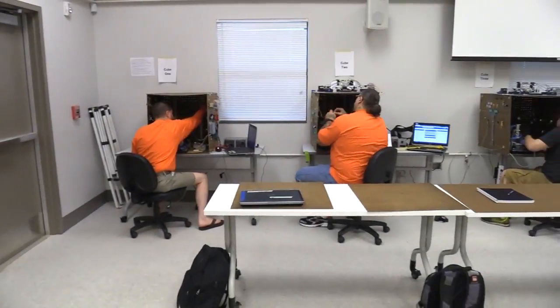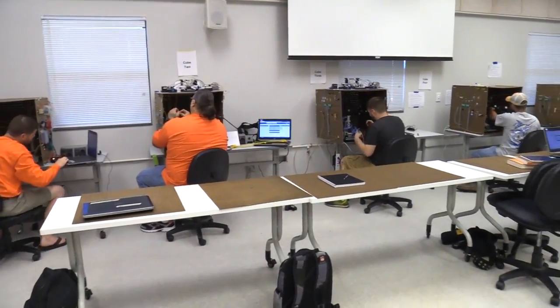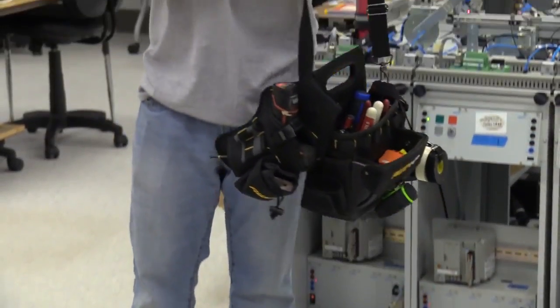Our graduates are trained in seated classes where hands-on experience is emphasized. Simulation software is not used and students carry hand tools daily.